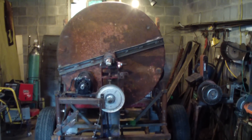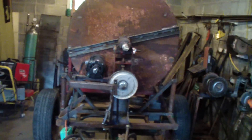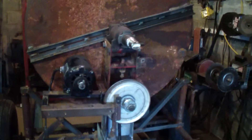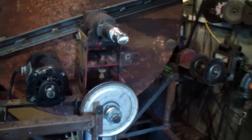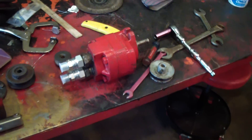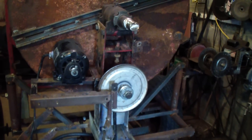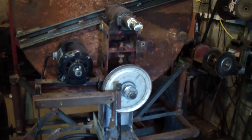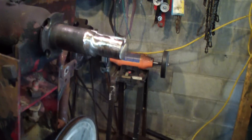I brought my cement mixer back into the shop. The electric motor just wasn't cutting it — I couldn't really fill it up all the way to get the maximum amount out of it. So I decided to get a hydraulic motor, which I got used, and I'm going to mount it on there instead of the electric. It was also more the belts than the electric motor, but the electric motor was straining and the belts wanted to slip quite a bit.